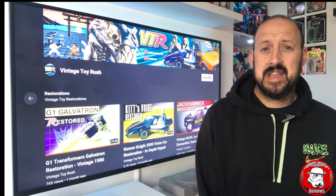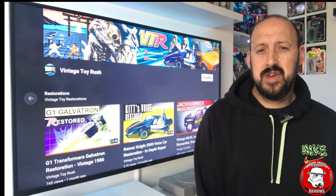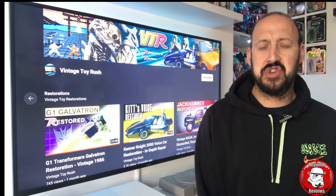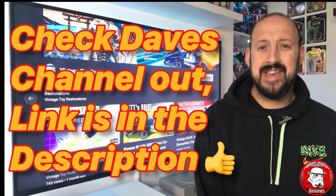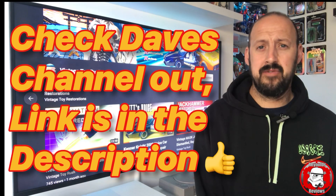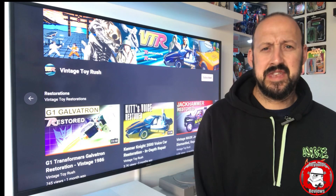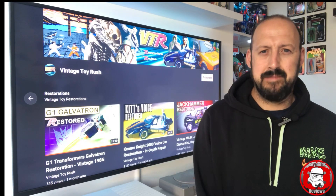Not only are we here to celebrate Dave the guy, we are also here to celebrate Dave's YouTube channel. Dave runs an amazing YouTube channel called Vintage Toy Rush, and it has just this week hit 2,000 subs, which is an unbelievable milestone. I want to congratulate Dave on that, but before I do there are a few familiar faces that want to do the same.